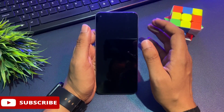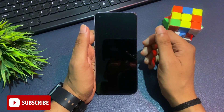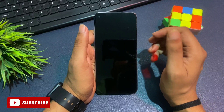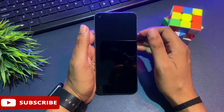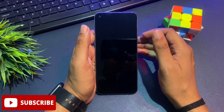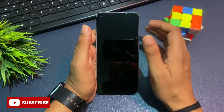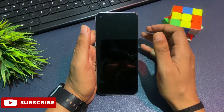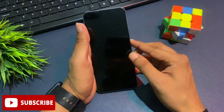You've forgotten your PIN, pattern, or password lock, so don't worry at all. Watch this video till the end and your smartphone will be unlocked. If my previous video didn't work on your phone, don't worry — by the method I'm going to show you in this video, your smartphone will definitely be unlocked 100%.